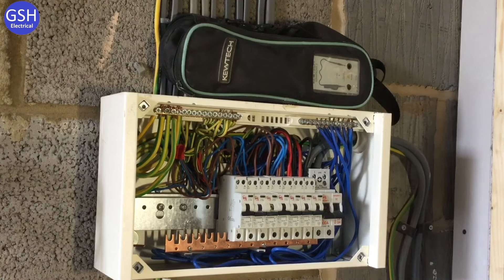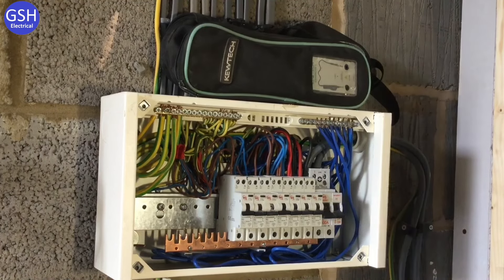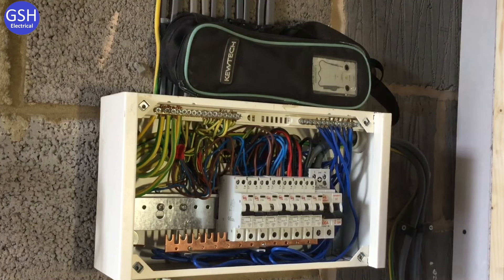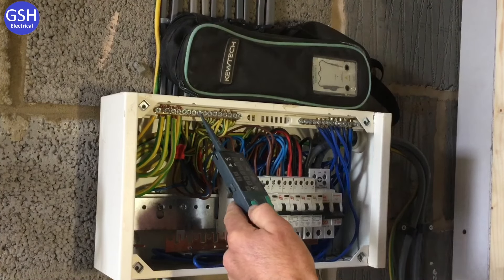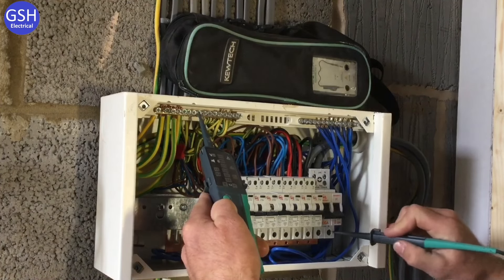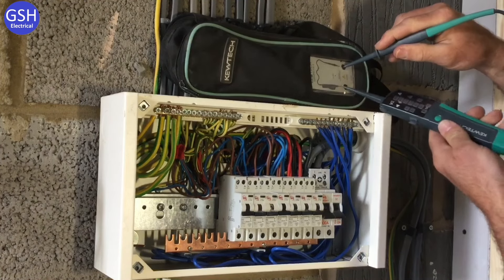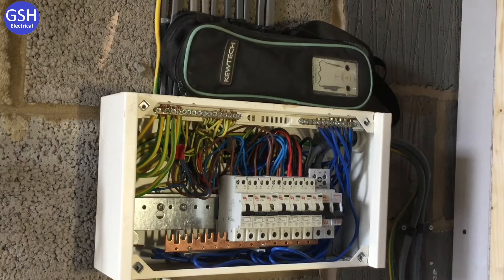First we test the voltage indicator to prove it works, and then we probe at the bottom of the double pole switch to prove it is isolated. He probes neutral first, then line — no volts. Then neutral to earth bar — no volts. Then earth bar to line — no volts. Finally, he rechecks the voltage indicator on the proving unit to confirm it still works.